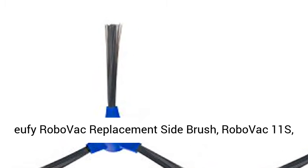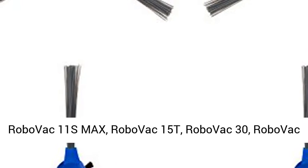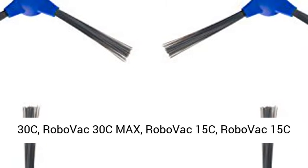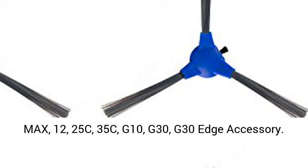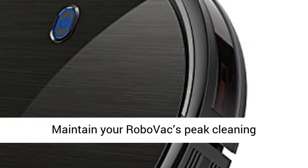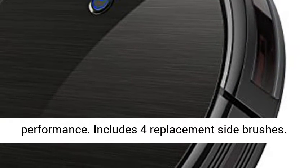Eufy RoboVac Replacement Side Brush, compatible with RoboVac 11S, RoboVac 11S Max, RoboVac 15T, RoboVac 30, RoboVac 30C, RoboVac 30C Max, RoboVac 15C, RoboVac 15C Max, 12, 25C, 35C, G10, G30, and G30 Edge Accessory. Maintain your RoboVac's peak cleaning performance.